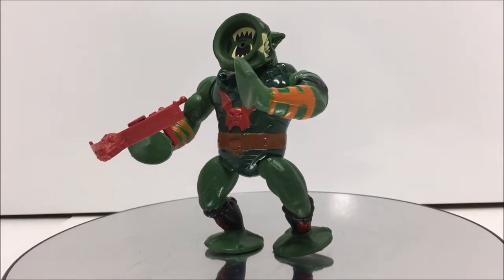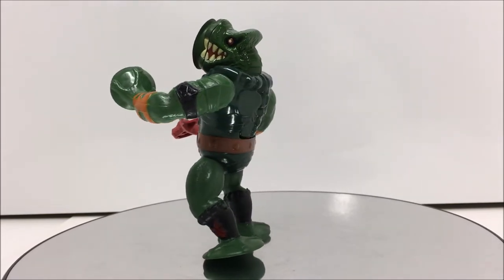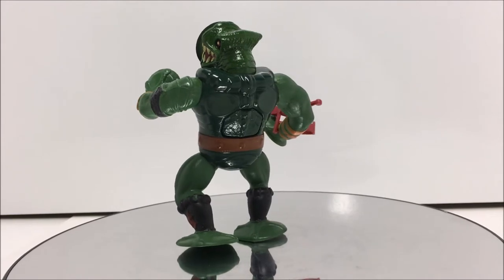Welcome O2 fans to another 3rd Earth Reviews toy review. Today I will be reviewing the Masters of the Universe Master of Power Suction Leech.